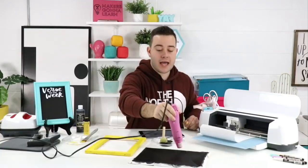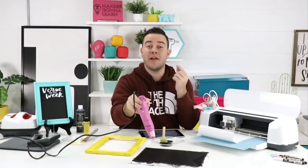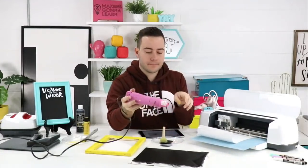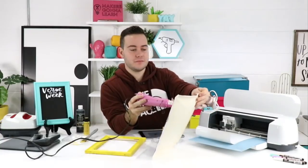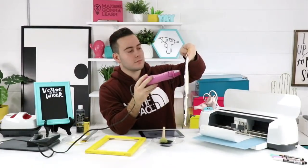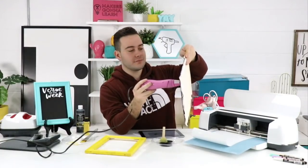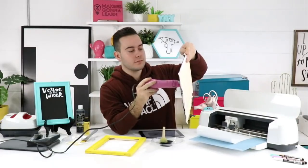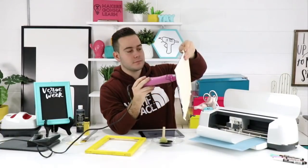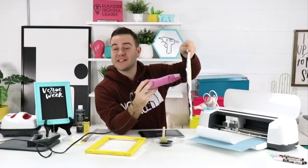Jackie asks: is there a difference between chalk paint and chalkboard paint? Yes! Chalky finish paint is very matte — it's almost always a one-coat wonder, amazing for wood especially. We love chalky finish paint. Chalkboard paint is different — it's paint you can actually write on and use as a chalkboard. You cannot use chalky finish paint as a chalkboard because it's just not made that way.